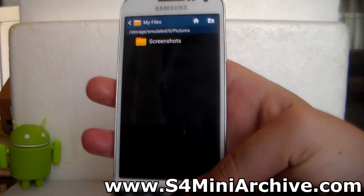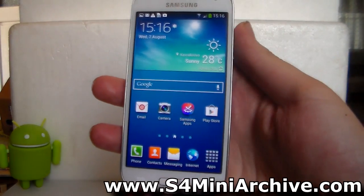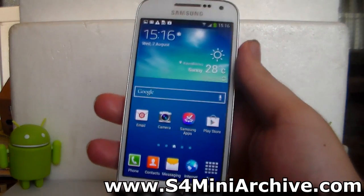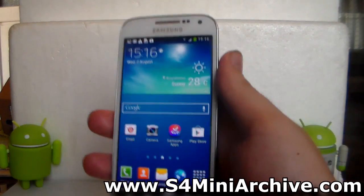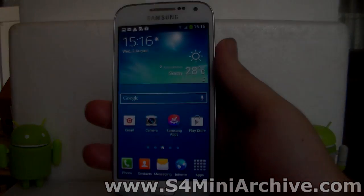You can now share these with friends on various forums and so on. It's very easy to take a screenshot. Thanks for watching, and if you want to see more tips, custom ROMs, and guides for this phone in the future, please subscribe. Thanks for watching and goodbye.